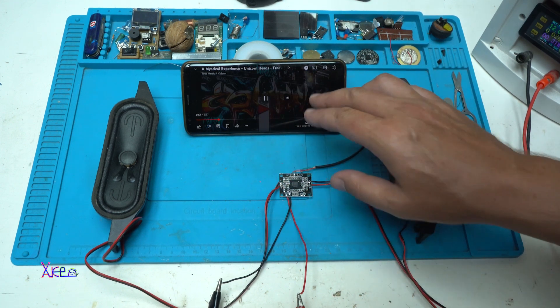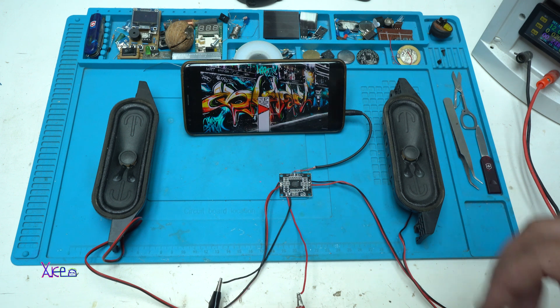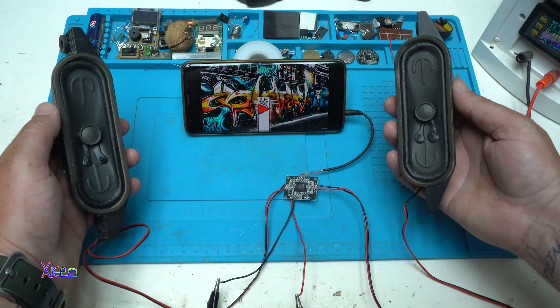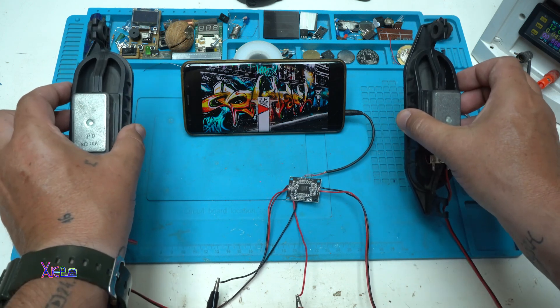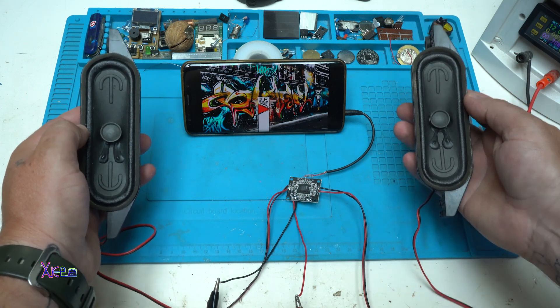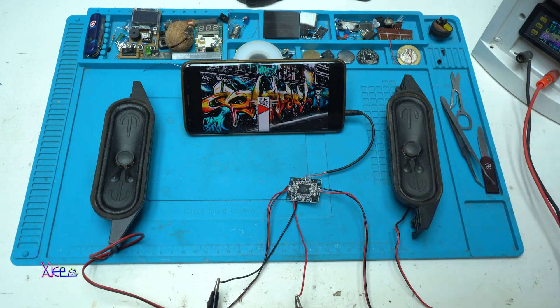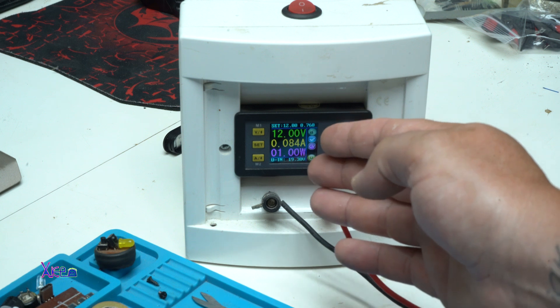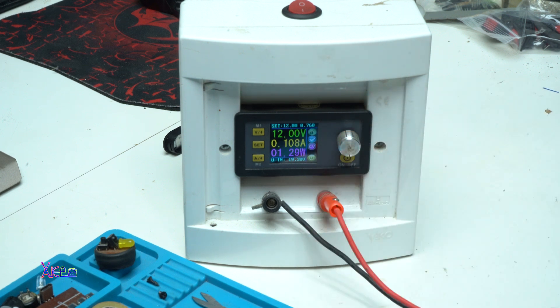Everything is good. Let's play music. And this is the actual sound from the speakers. It's pretty okay for one dollar. It's set on 12 volts and is pulling maximum around 100 milliamps.